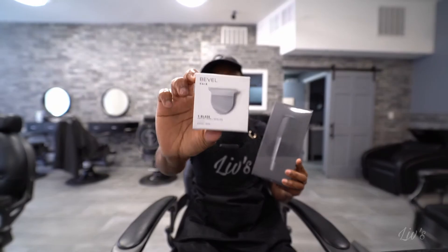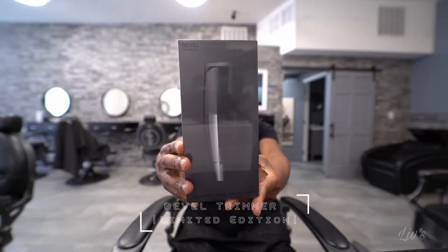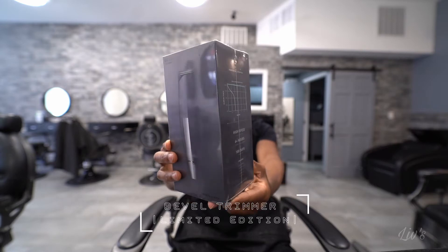This was a gift from a very good friend of mine. This is my actual first time even seeing this in person. You're going to see this together. I got the Bevel Tremor. I also got the Bevel T-Blade. This is the box right here. I'm going to give you guys a 360 of it.